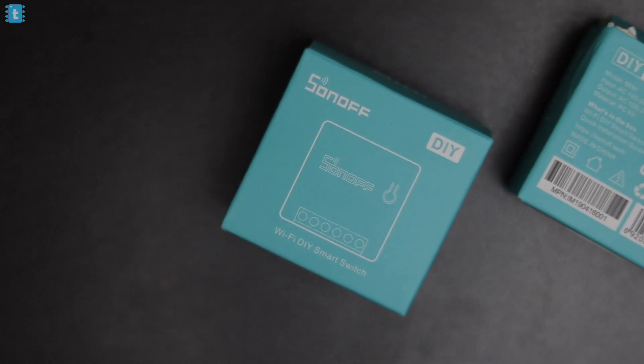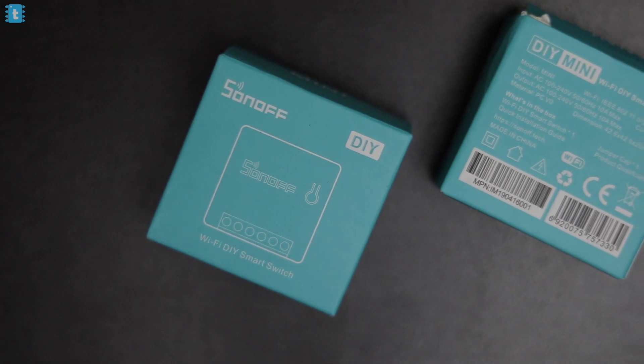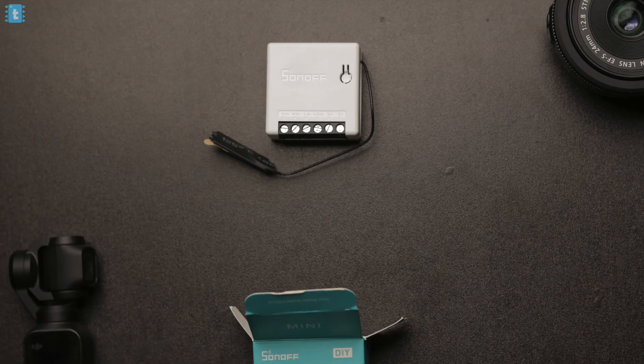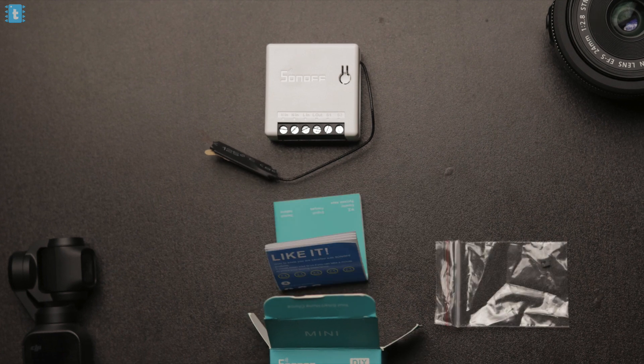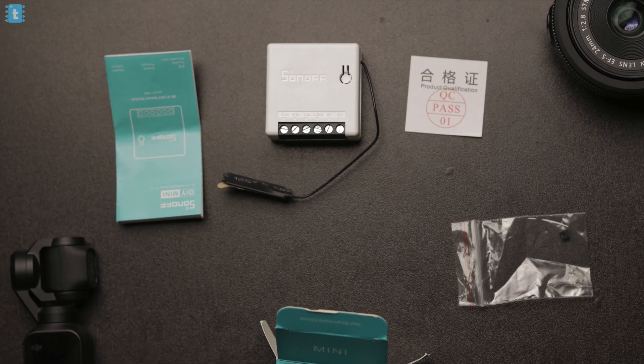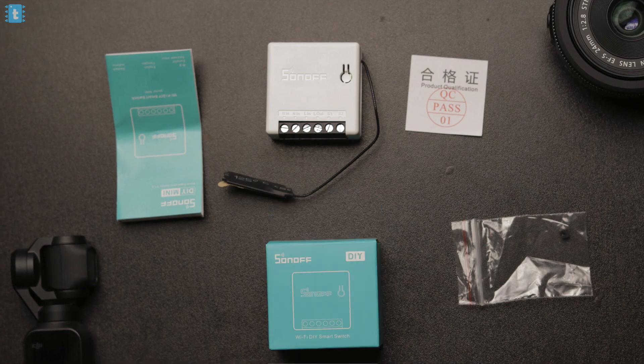Let's first start with the box content. This is how you will receive the product, and you can purchase it from the links mentioned in the description. Inside it we get the Sonoff Mini itself, a jumper cap, an installation guide or user manual, and one quality check card. So this is all about the box content.